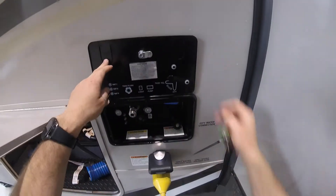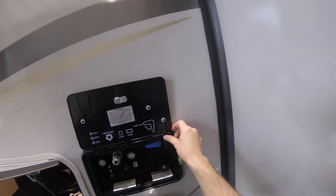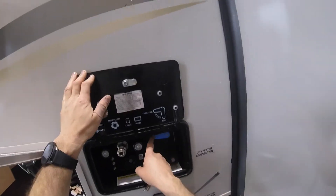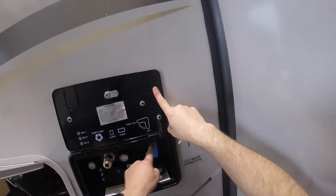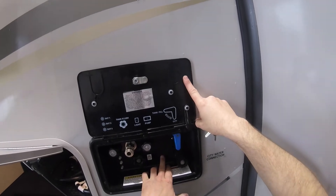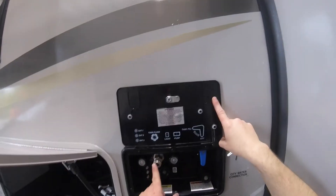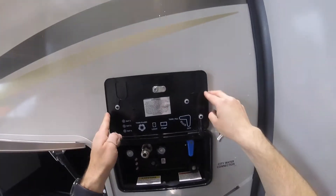We have your docking station — there's a neat kickstand here to hold the cover up. As you can see by this diagram, in this position it will fill your fresh water tank. In this position, if you're going to be hooked up to city water, you put it like this. We have an outside access switch for your fresh water pump, a light, cable or satellite hookups, and you can also use the quick connect spray hose in this location.